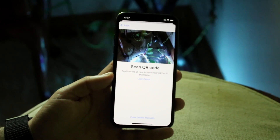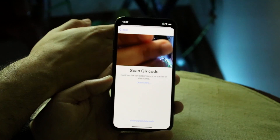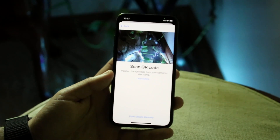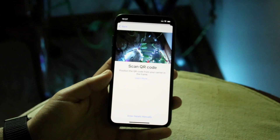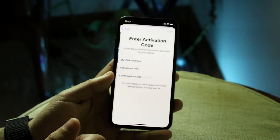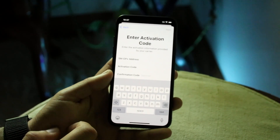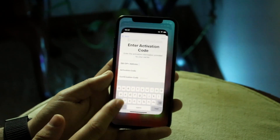You simply place the QR code in front of the camera, scan it, and you'll be able to utilize it as your eSIM. From there you can move forward with setup. If that's still not working, you also have the option to enter the eSIM information manually.